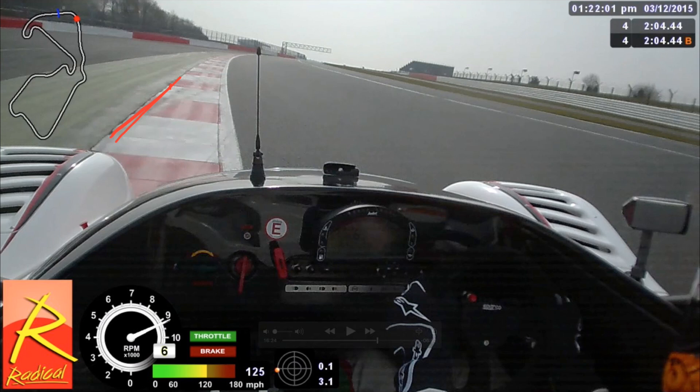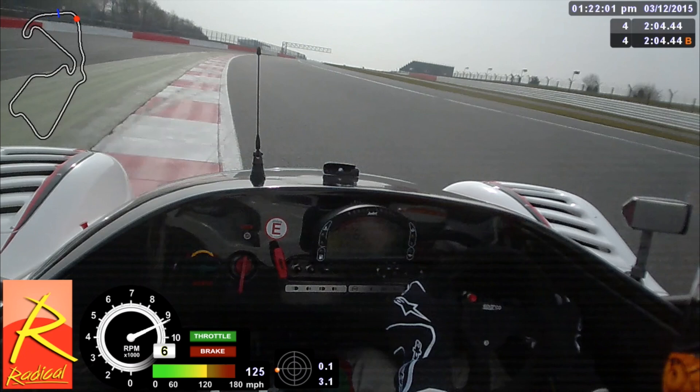Now we're heading down to my favourite part of the circuit — Maggots, Becketts and Chapel. A left, right, left, right, left onto the Hangar Straight — all really quick. In the Radical, Maggots is flat-out. In a GT car or saloon car you're going to have to brake as you enter, but we'll run through that in a few moments. We're keeping the car over to the right-hand side, and in a lot of cars you can turn in flat-out, but in a road car you may have to brake around this area, maybe a little bit before.